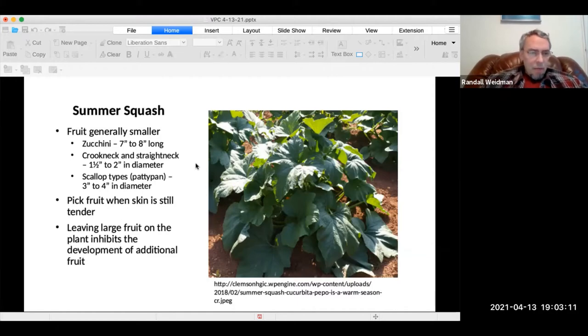Crookneck can be one and a half to two inches in diameter. Scallop types can get even thicker at three to four inches. You should pick the fruit when the skin is still tender, because leaving the fruit on the plant inhibits the development of additional fruit.